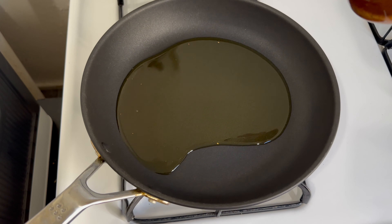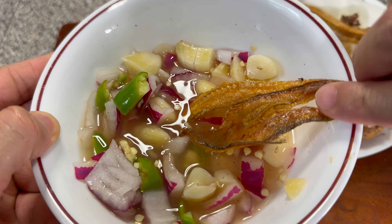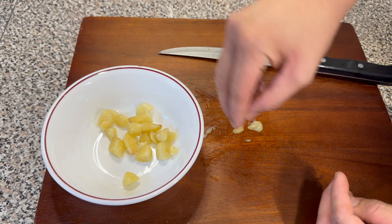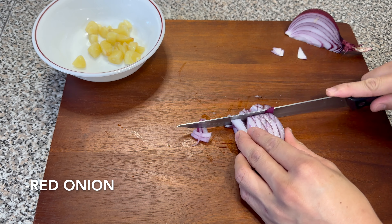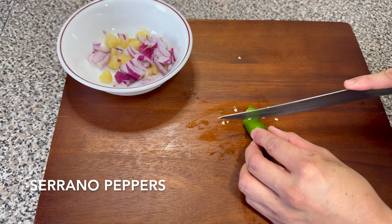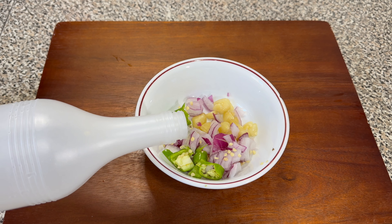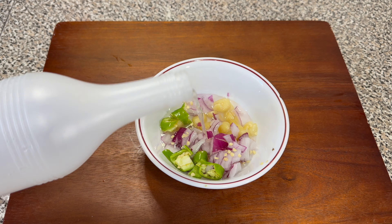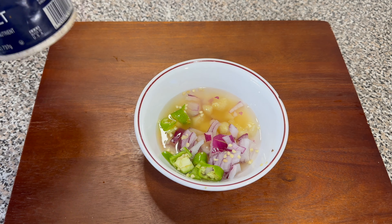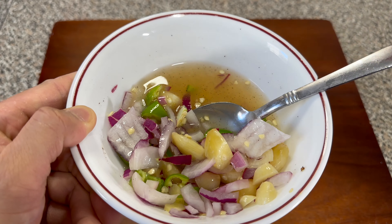First step is to heat some oil over medium heat. And while that's happening, we are going to make the vinegar dipping sauce. The vinegar dipping sauce is very simple. First, slice some garlic. Next, slice and chop a quarter of a red onion — or you can use a white onion for a sweeter flavor. Next are slices of serrano pepper, including the seeds, which give it that heat. Or if available, bird's eye chili. For the vinegar, I use a combination of white vinegar and apple cider vinegar. Finally, season it with a little bit of salt and pepper. These aromatics will infuse their flavor into the vinegar.